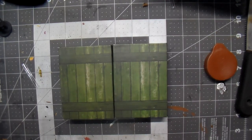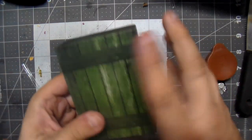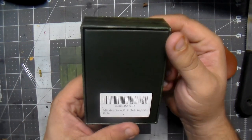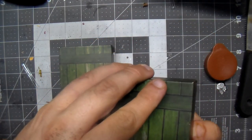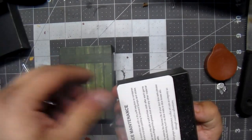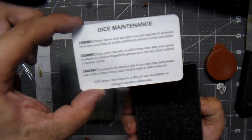Alright guys, so here are two of the dice sets they sent me. And honestly, they are pretty freaking awesome. Let's go ahead and unbox this one first. This is the bright silver set. And what makes these so unique is, well, it comes with a dice maintenance card on how to take care of your dice.